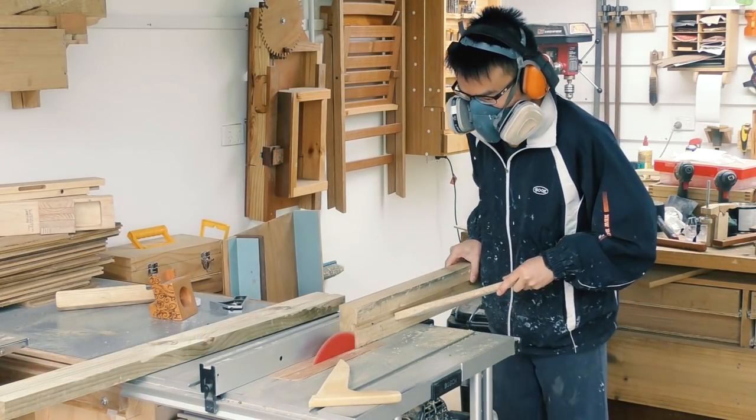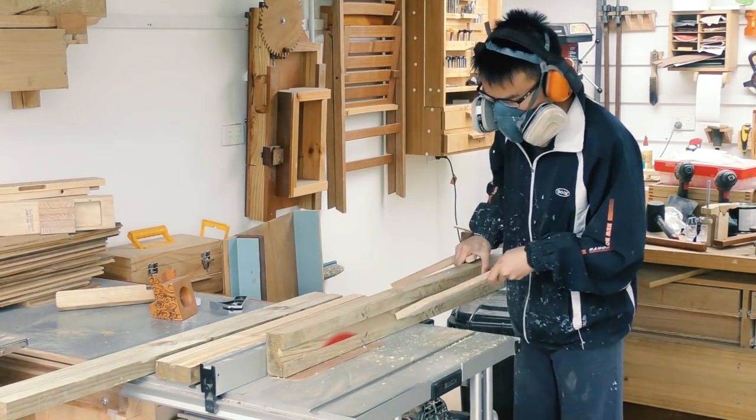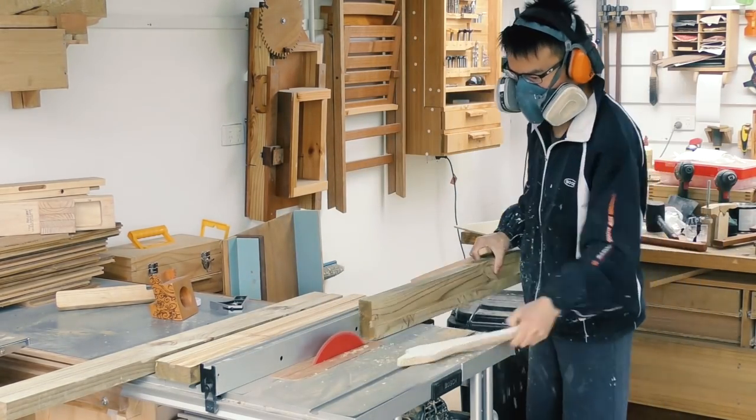For a lot of my shop projects, I prefer to use scraps around the workshop instead of buying anything new, which helps me to stay afloat in my workshop, because I am drowning in wood.